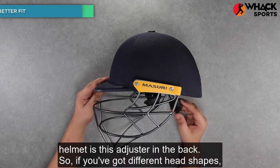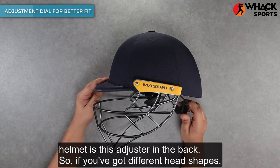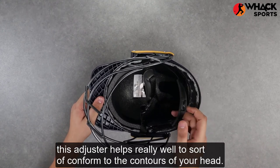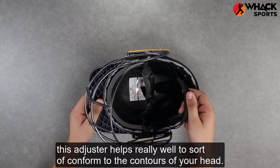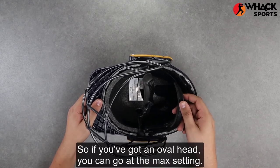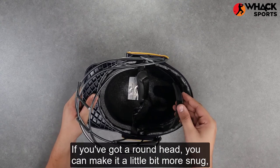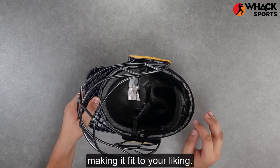Another really good feature about this helmet is this adjuster in the back. If you've got different head shapes, this adjuster helps really well to confirm the contours of your head. If you've got an oval head, you can go at the max setting. If you've got a rounder head, you can make it a little bit more snug, making it fit to your liking.